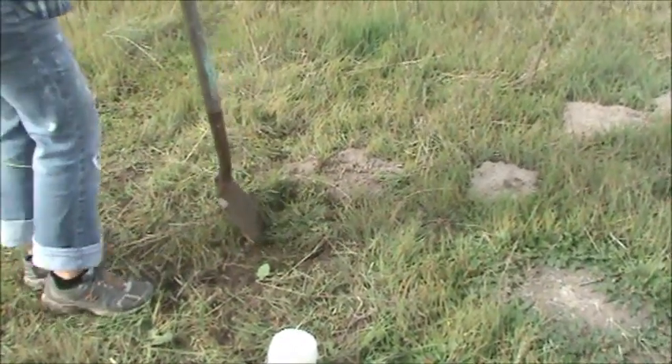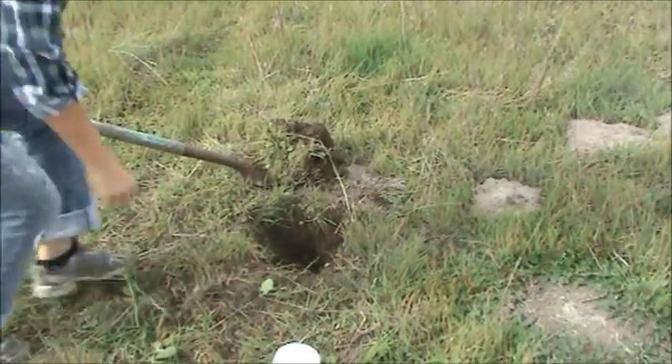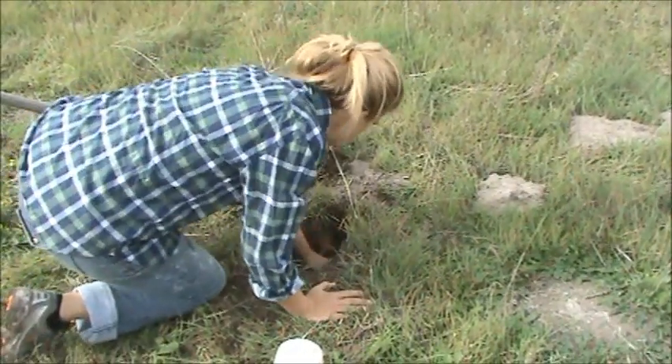First, find the problem area, then locate a feeder hole in the vicinity of the mound and expose the gopher tunnel. Clear the entrance to the tunnel.